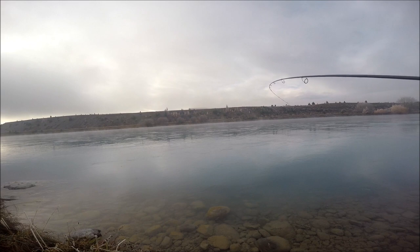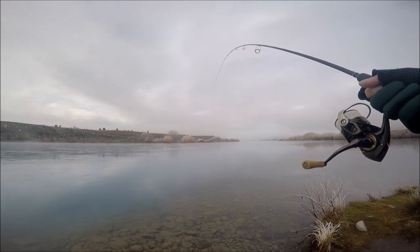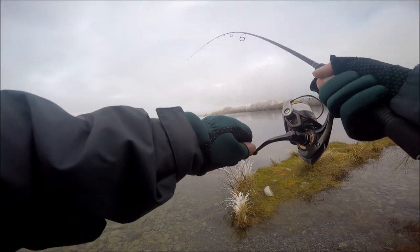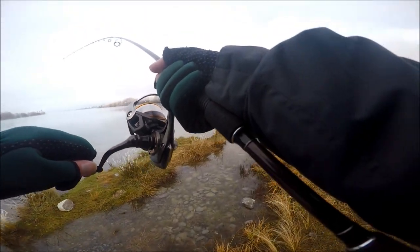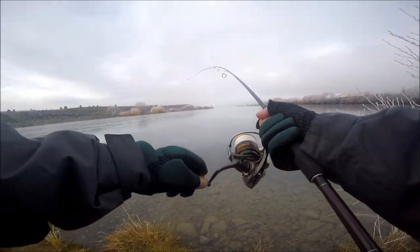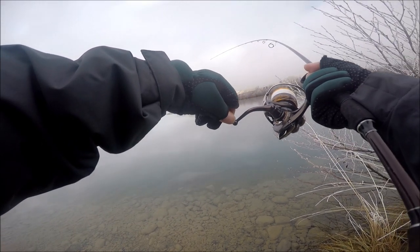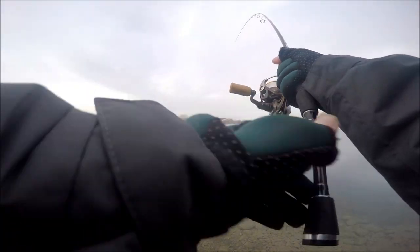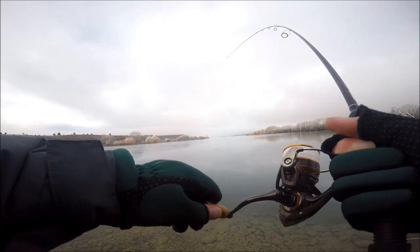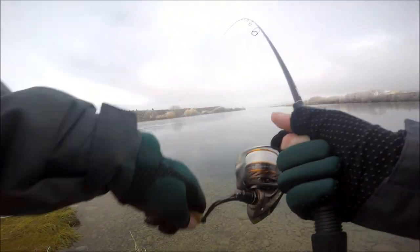How good — second cast, bro! First cast I hooked up, and then second cast — is it a good one? Yeah, it'd probably be seven pound I'd say. First cast I hooked one and then I changed to a different color egg, similar color but just a little bit different, and drifted it — as soon as it kind of got into the faster water I hooked up.